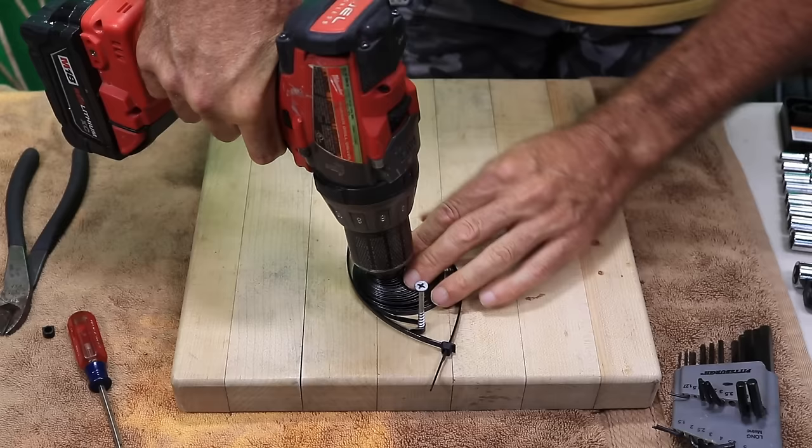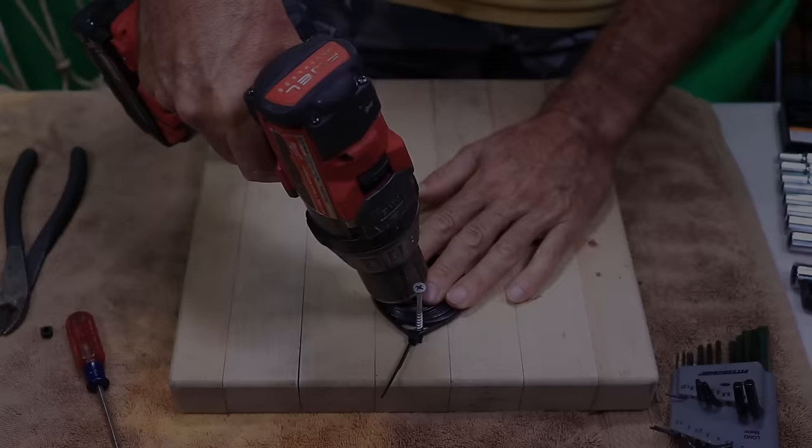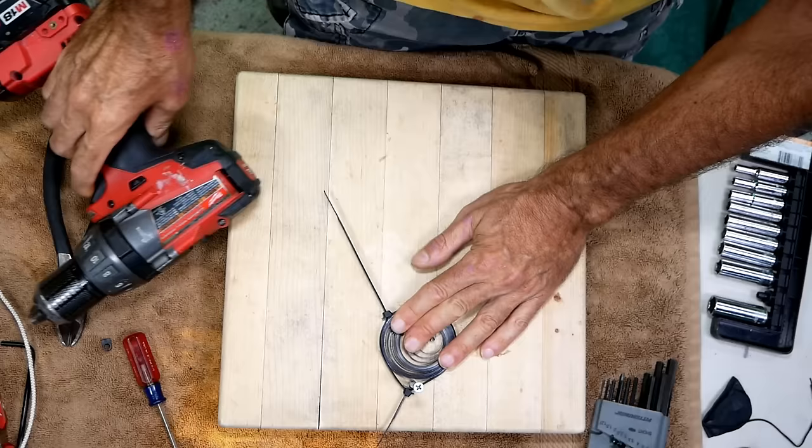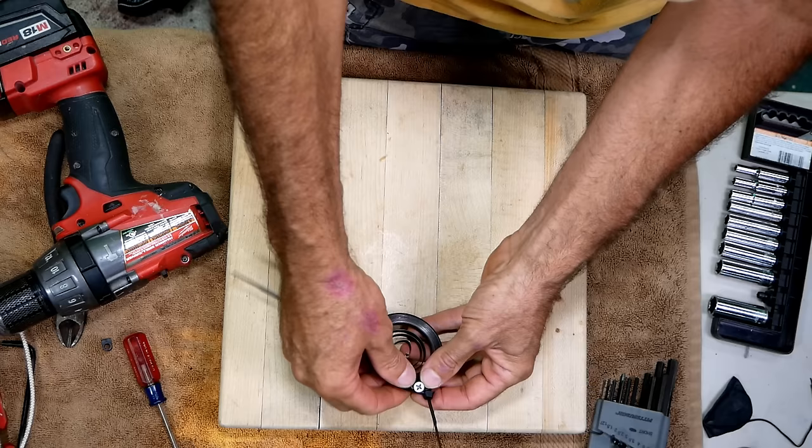Go ahead and tighten the wire ties down. Carefully pull your drill out. Let it do its unwinding. There we go.